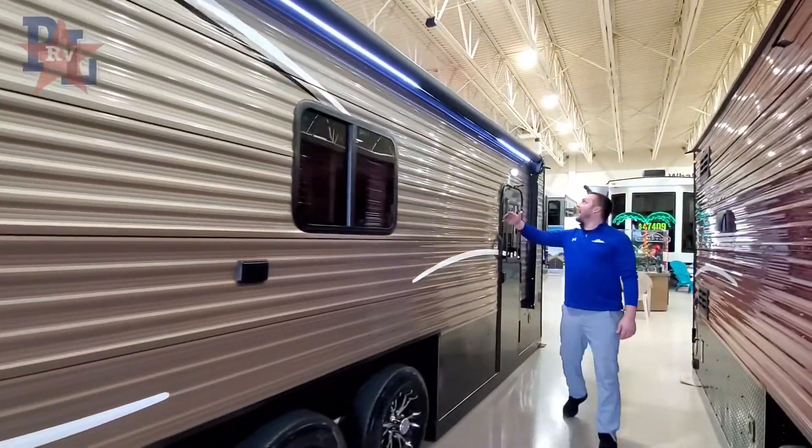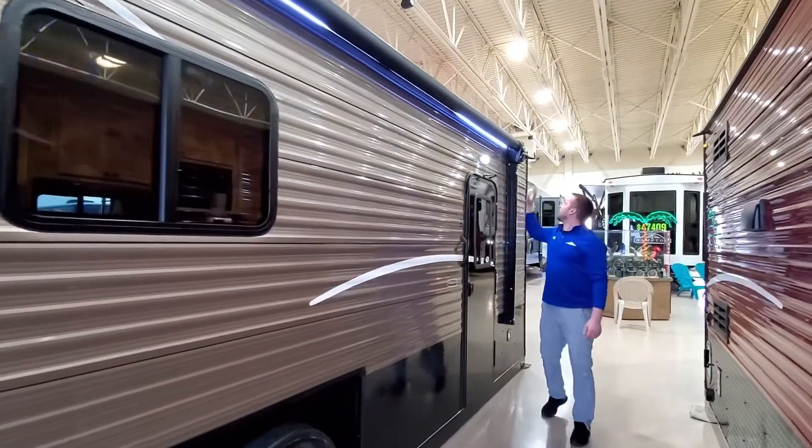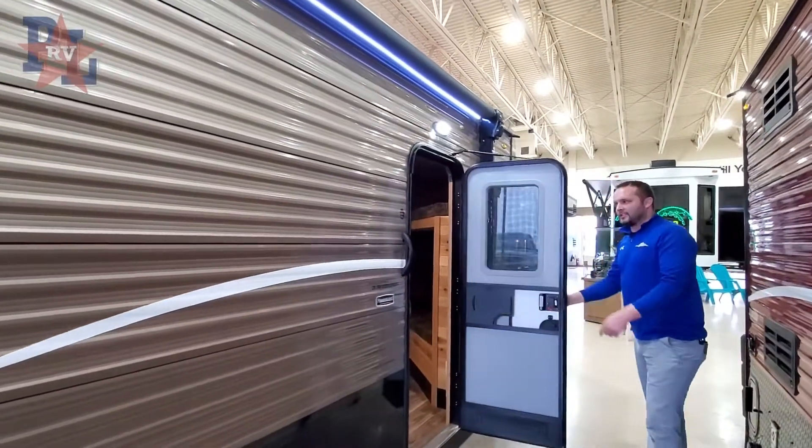With the 24-foot you're going to have an enormous awning, and of course speakers in the head unit of the awning. Let's take a look inside.